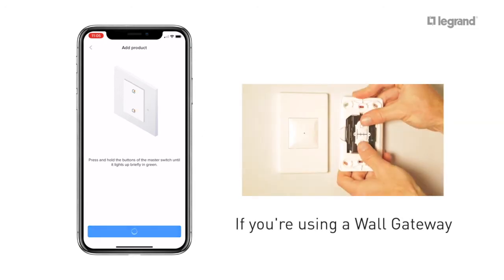If you have a wall gateway, press and hold both buttons of the wireless master switch until it flashes green, then release.